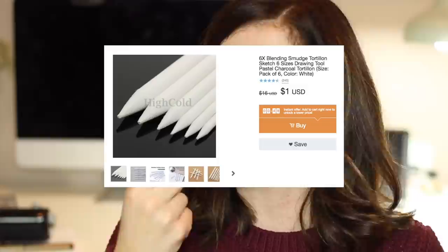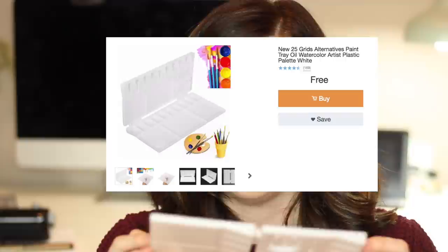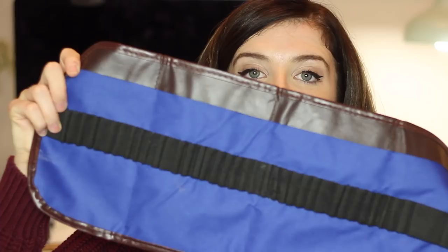Next up I bought some tortillons, which are blendable things for your pencils — I love these things and I didn't have any left, so I've got a whole range of sizes. I also bought pencils by Casimir: there are 14 drawing pencils in here. Next I have a little plastic palette, mainly for watercolours but I'm gonna use it for the acrylics too. Lastly I have this little pencil travel case — I'll just stick all my pencils in it.